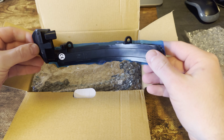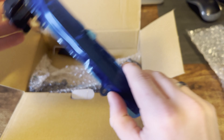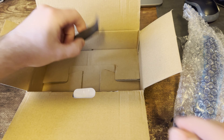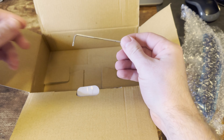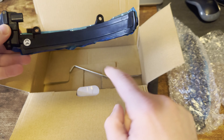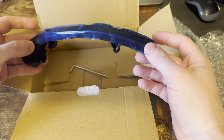We've got a pair off of eBay, we're going to see how easy it is to fit them and see how much we can break along the way. They're about £20. You can get them direct from China for about £17, but for the sake of not having to wait six weeks, paying an extra £3, I got them from eBay.